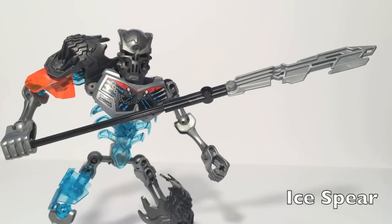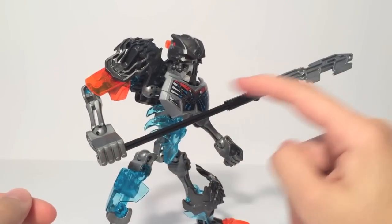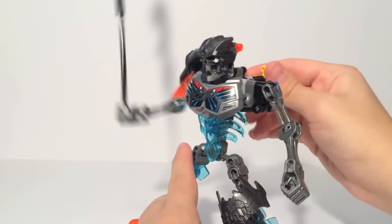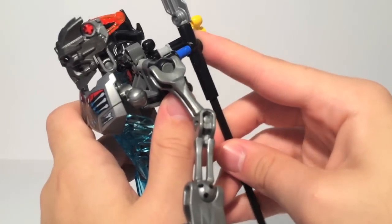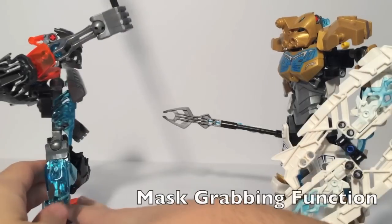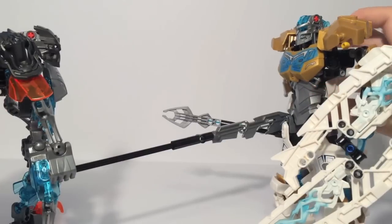Skull Warrior has a mask-stealing staff. There is a nice hook here, which is perfect for taking the mask off of a Toa. It does look a little awkward — it is just a straight staff and it doesn't look too great. But the function works: you turn the gear and his arm swings for the mask-stealing staff. It also has a peg on the back so you can just strap the staff on when you have the bow in place. All you need to do is swing his arm down onto Kopaka's mask and he can just rip it from his face.